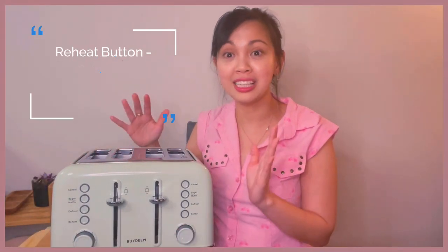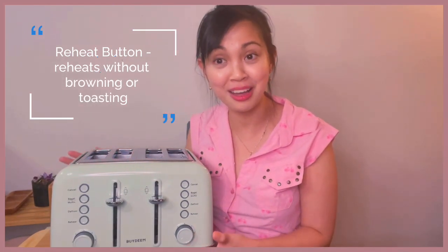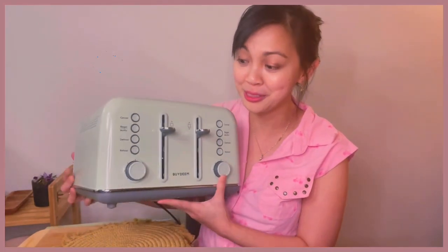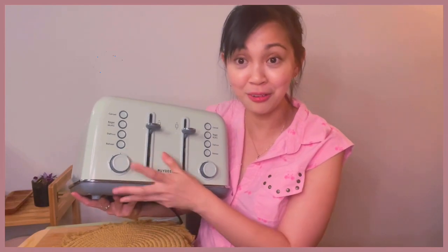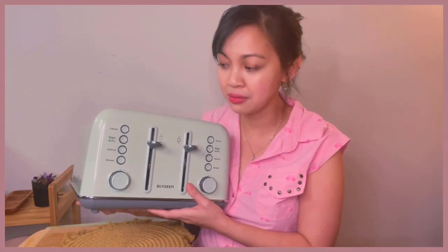I also like the reheat function, where I just want some soft, warm bread — a slice of bread without toasting it. This is a really cool and unique feature for a toaster. I've never had a toaster that has a reheat or even a defrost feature before.